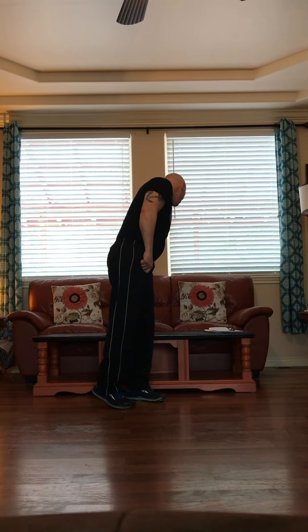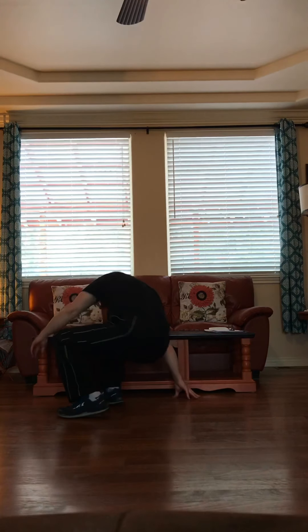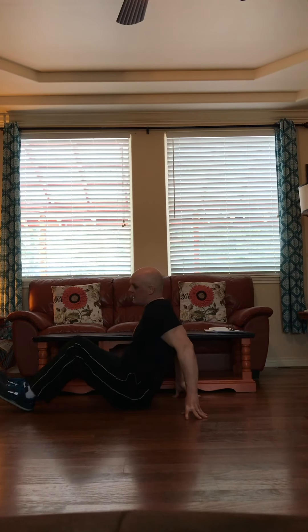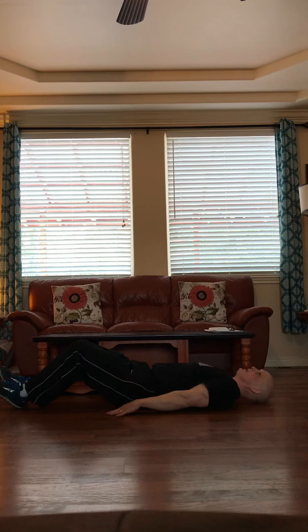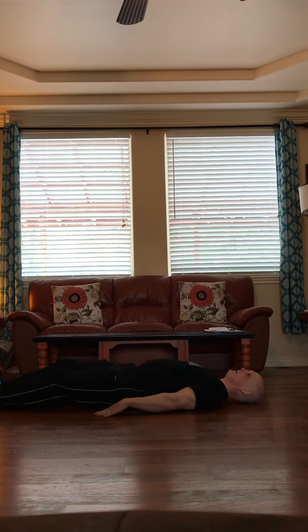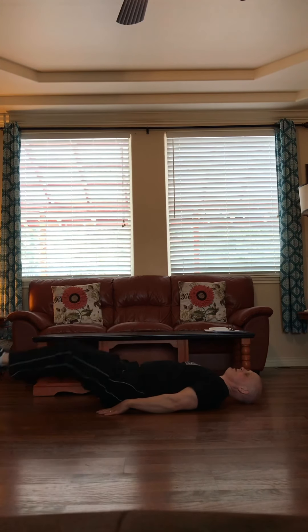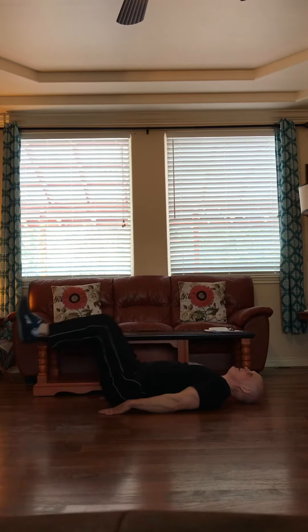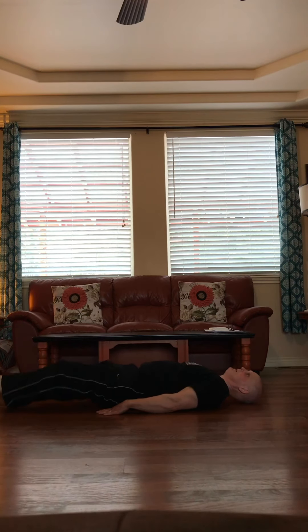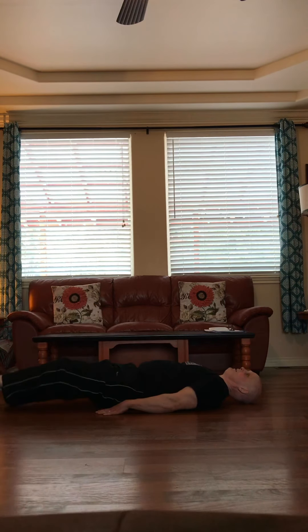Our next exercise is something a little different. We're going to get down on the ground. We can call this the reverse sit-up — knee raises. Take your hands, put them right along your side, bring your head down, put your feet out, legs straight, and you're just going to bring your knees right to your chest. One, two, three, four, five, six, seven, eight, nine, ten.